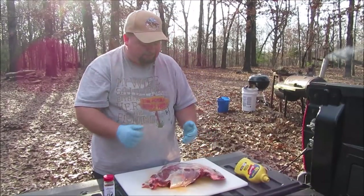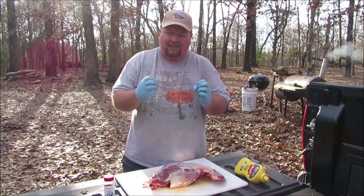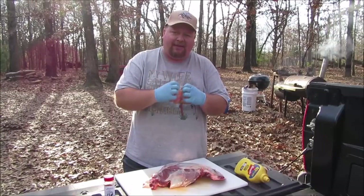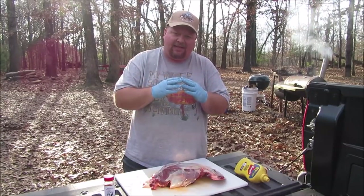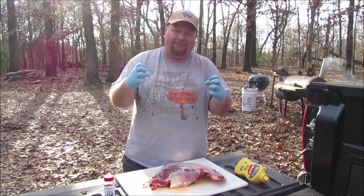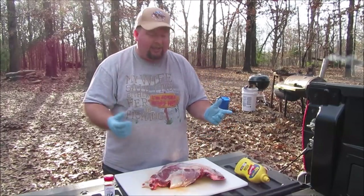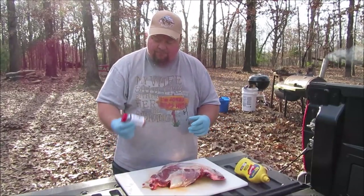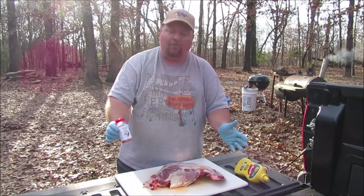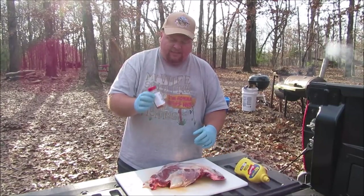Why do we want to smoke a deer shoulder? A deer shoulder has a lot of tendons and connective tissue. When you cook something low and slow, you dissolve some of that cartilage and break down those tissues, allowing the meat to kind of break away so you can pull it apart — like you would pull pork. The first thing you need to do is wash it all off after you've got it cleaned up. I had this one in the freezer for a month or so.